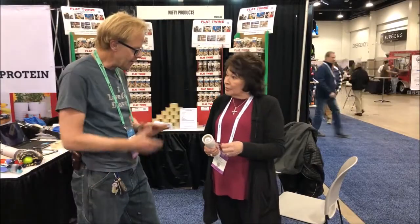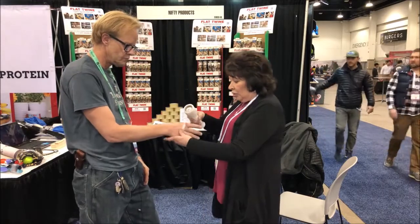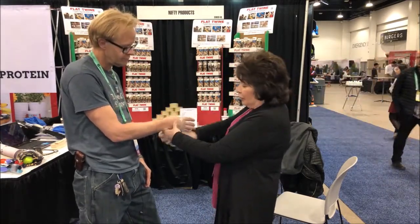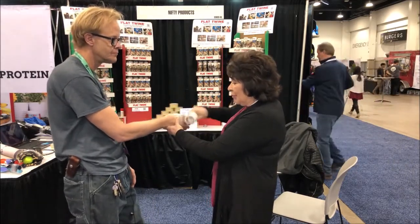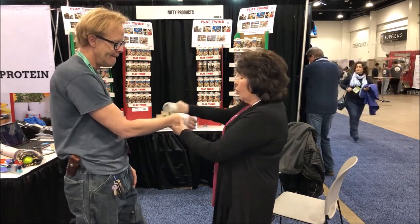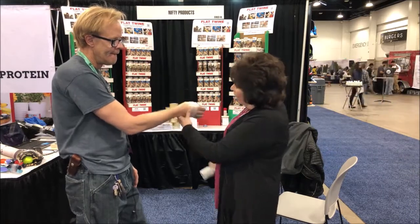To show how it works: you take the roll, put it on whatever you want to wrap together, and let the handle spin free in your hand. When you're done spinning and want to apply tension, you grab the handle, stop the roll from spinning, and give it a tug — it has 300% elongation. When you want to cut it off, you lean it on itself and cut down.